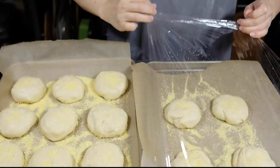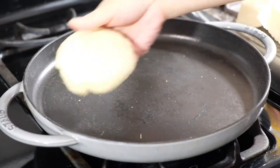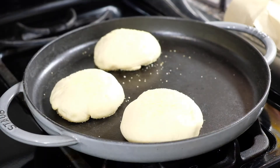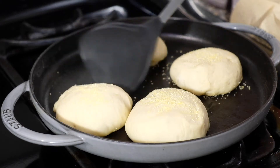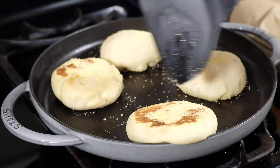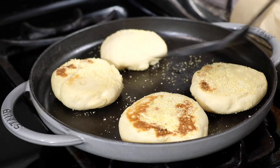Once the dough has rested and doubled in size, preheat your oven to 325 degrees Fahrenheit. Heat up a cast iron or griddle on the stove and cook these for two minutes on each side — they won't be fully cooked inside, but we'll finish them in the oven. We just want those nice brown marks. Once everything is griddled, place them on a baking sheet and bake for 10 to 15 minutes or until the internal temperature reaches 200 degrees Fahrenheit. Remove from the oven, place on a baking rack, and cool completely.